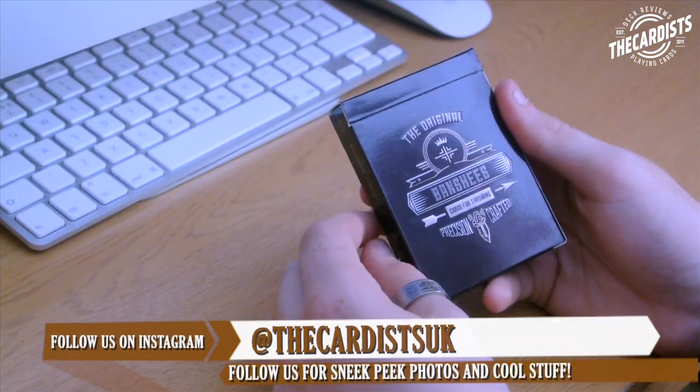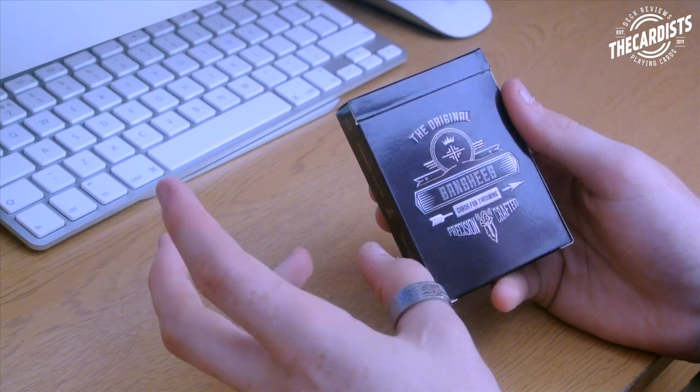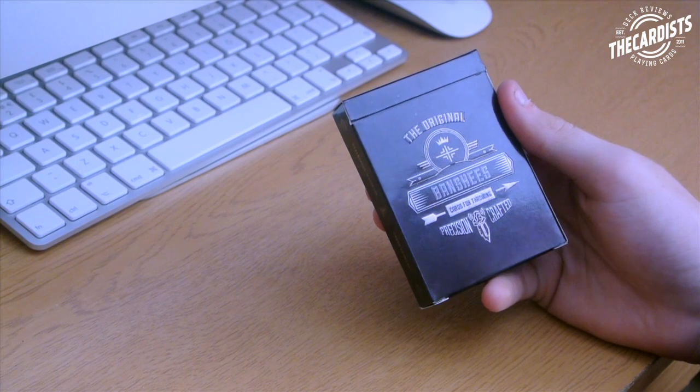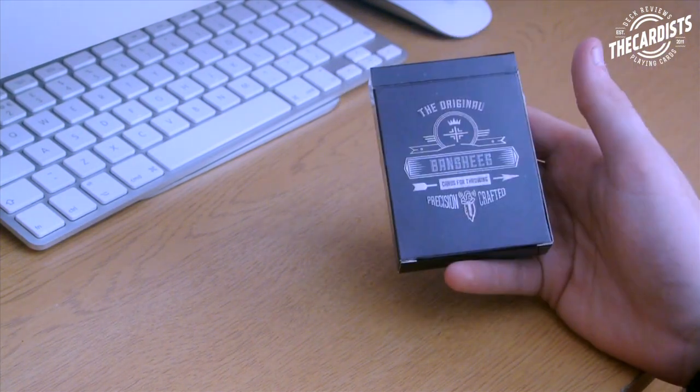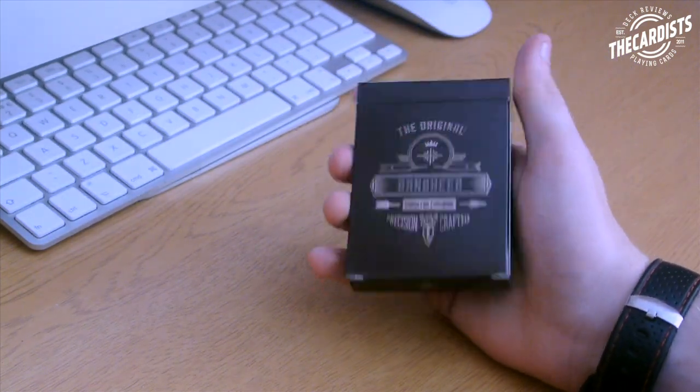Banshees is actually a deck that's made for throwing — there's no kings, no royalty, no aces, no jokers, nothing. It only has a back design and a cool little whistling sound. It's really cool. And by the way, if you like the setup of this video it's just a little test, so comment down below and let me know.